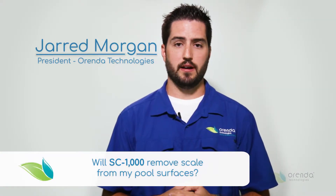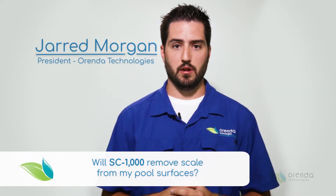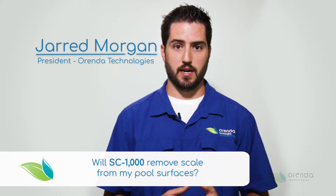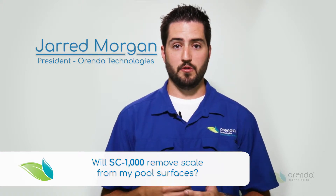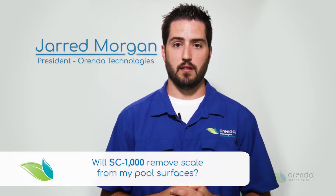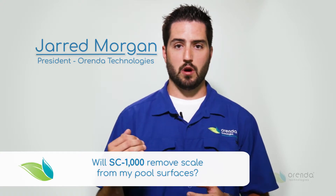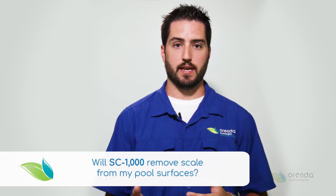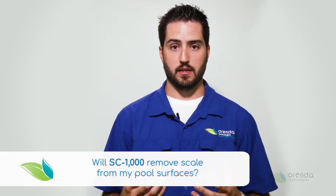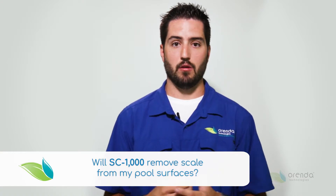Yes, depending on how thick the buildup is and how much time you have, the SC1000 will take scale buildup off of surfaces, whether it be tile lines, plaster, vinyl, or fiberglass — it will remove it. To remove scale buildup off of tile lines, it's important to raise your water level above the scale buildup because it has to get wet. The SC1000 has to wet the product and wear it down before it can bring it off of the tile line.